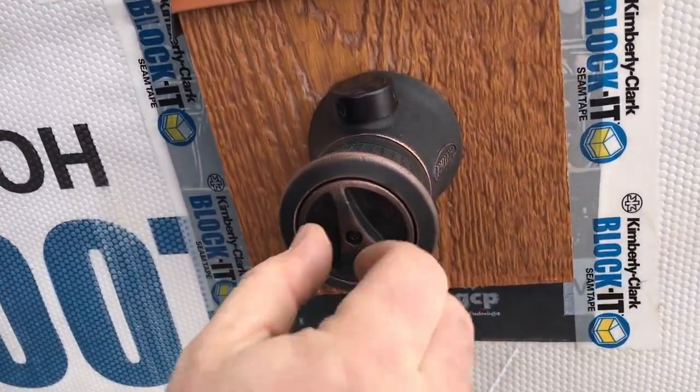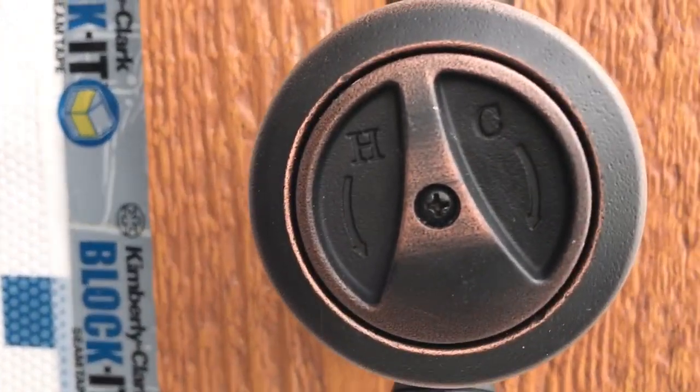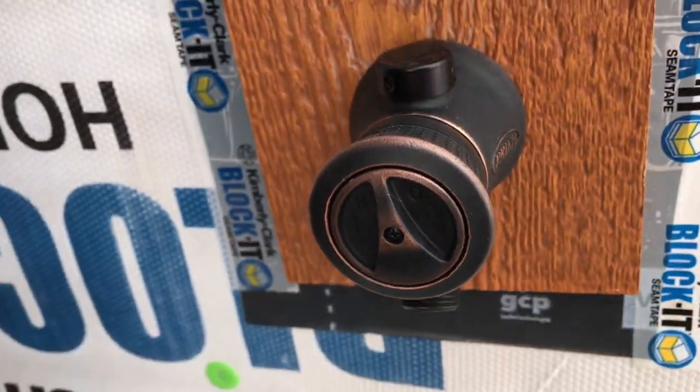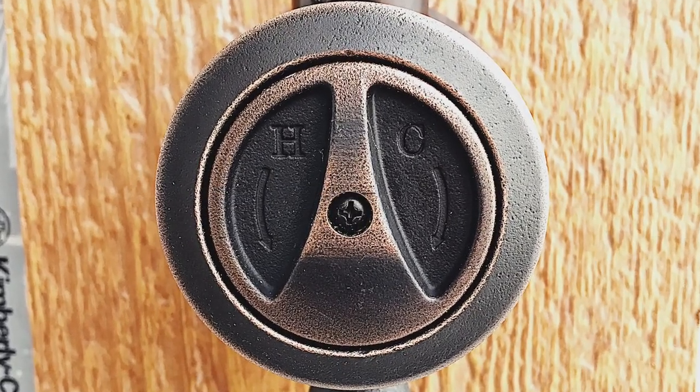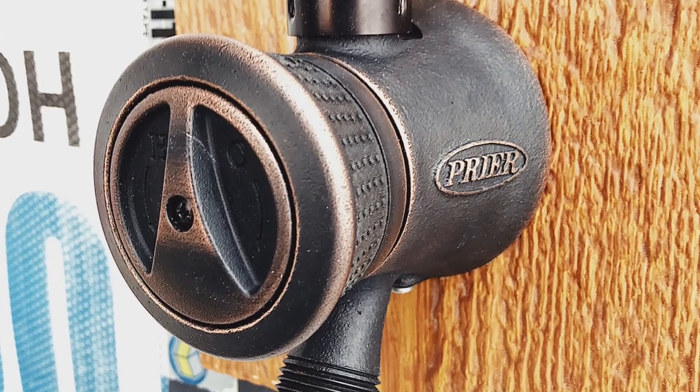Get that piped up on the inside — it's got half-inch bare copper end connectors on it, and I'll be sweating on some PEX-A adapters. That's oil-rubbed bronze.